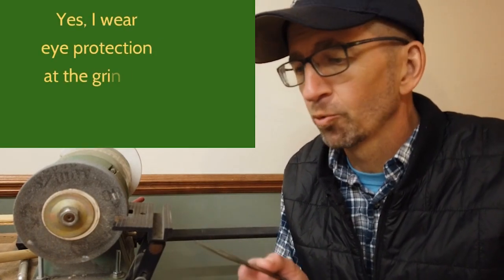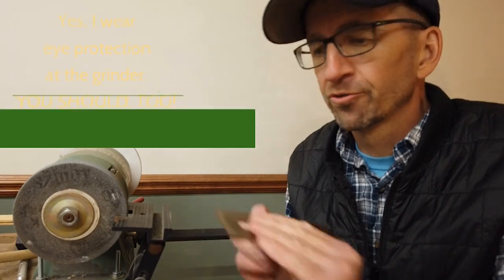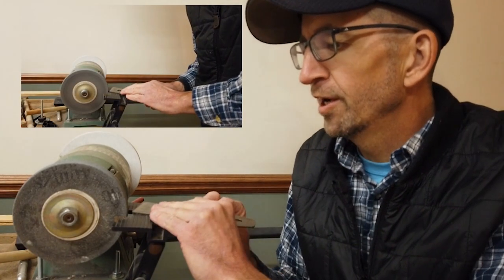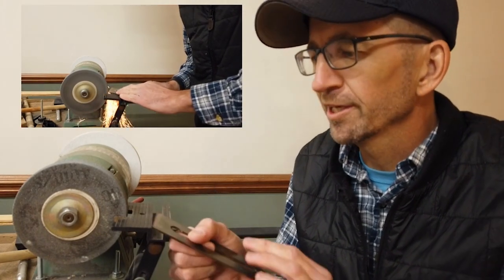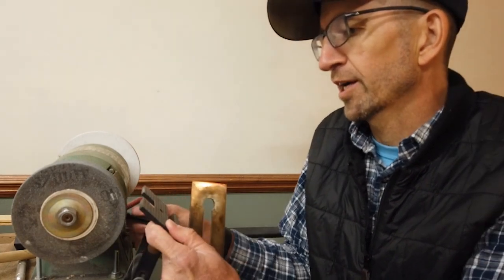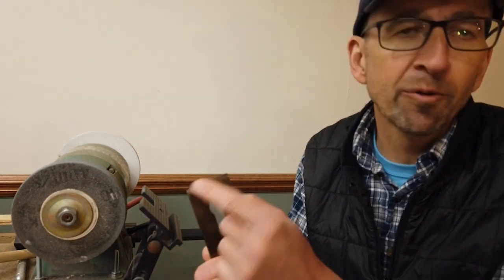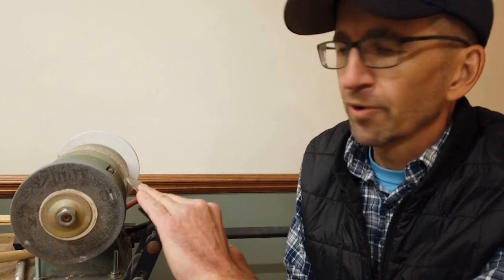I'm going to take it to the grinder. Watching somebody run a grinder is about like watching paint dry, so I'll spare you that, but I'll walk you through the process. I've set my tool rest so it's 90 degrees to the blade, and I'll put the blade on there with my line marked out and use a light touch — I don't want to be too aggressive and overheat the blade. I'll put that 10-inch radius curve on there. Then I'll reset my angle to about 30 degrees — it's not terribly critical that we get exactly 30 — and grind off a bevel on it.